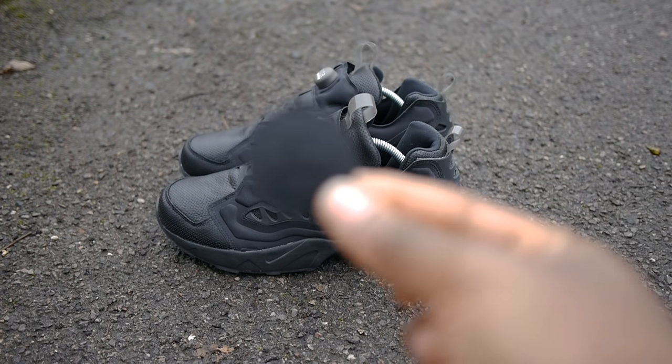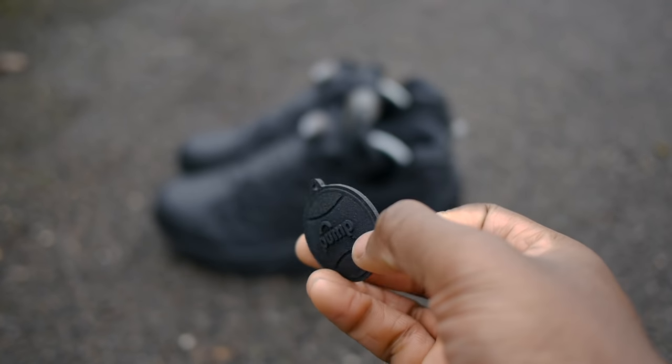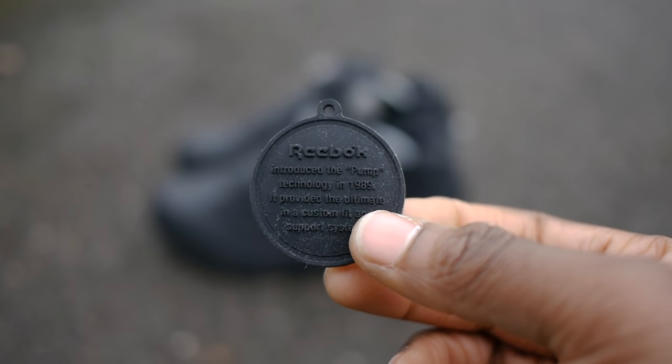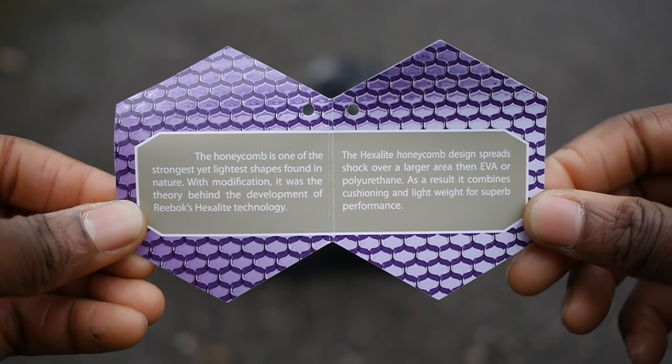During the late 80s, footwear brands introduced various technologies that changed the way we see the running shoe. Puma introduced the disc lacing system, Nike piloting air bubble soles in the Air Max series. However, Reebok decided to use air differently, creating an internal inflation mechanism that gave a customisable fit across the shoe's upper.